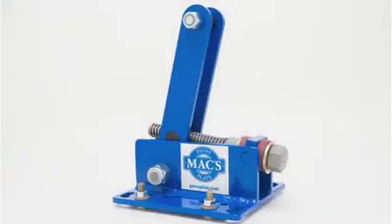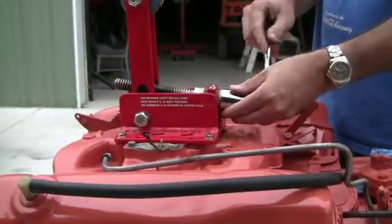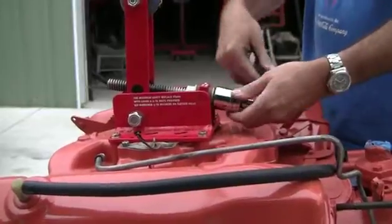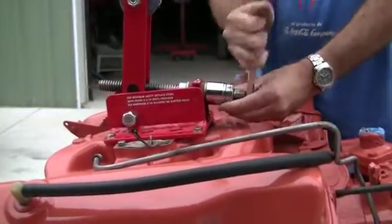The base plate fits most two and four barrel carbureted V8 intake manifolds, and adapters are available for racing-specific and unusual applications as well as fuel injected engines. The high quality components will not bend like other adjustable lift plates, and the action is so smooth that turning it requires less than 25 foot-pounds.